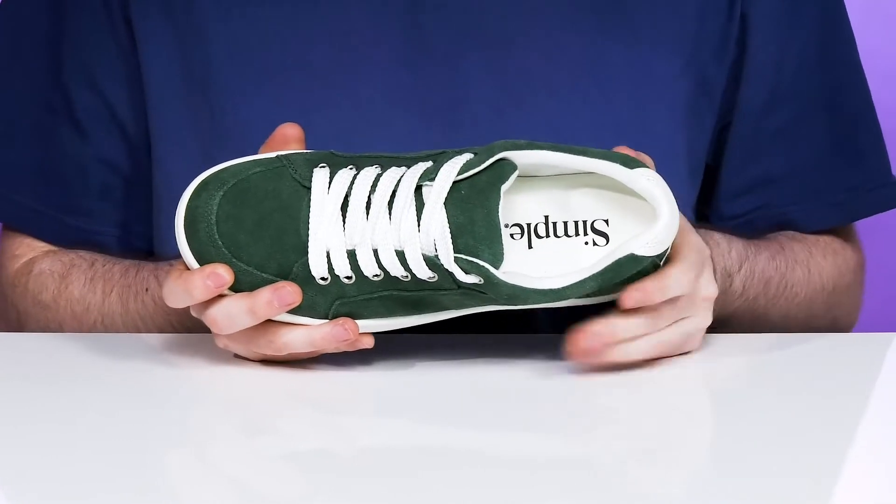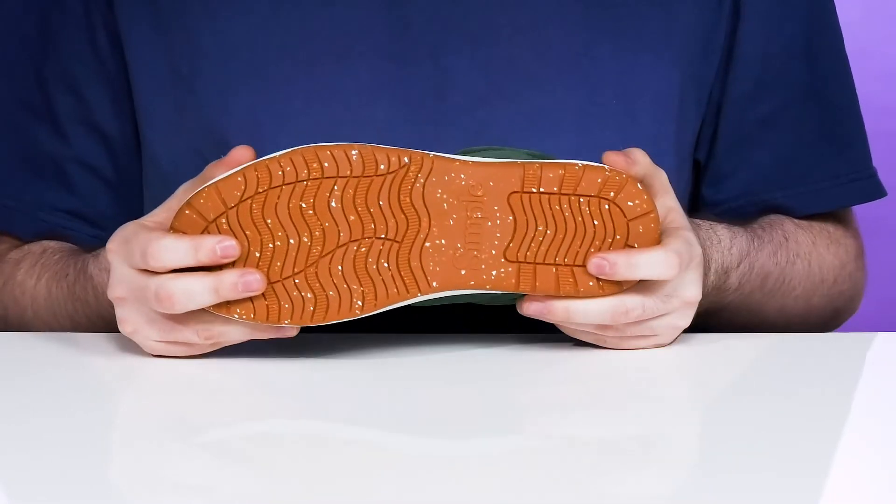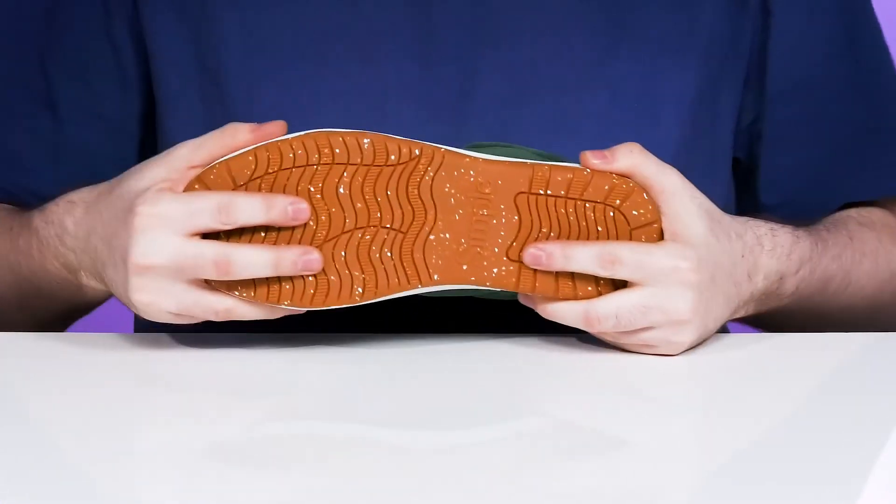The foam footbed has memory foam ready to give you lots of energy return and comfort. Underneath, it has a reinforced synthetic rubber outsole with lots of grip, a wavy tread, and plenty of flex.